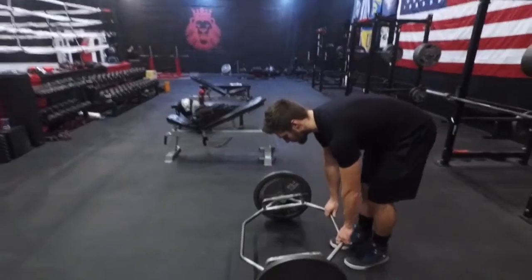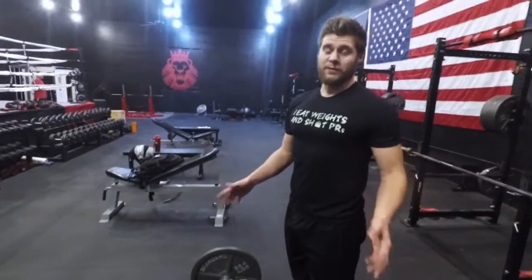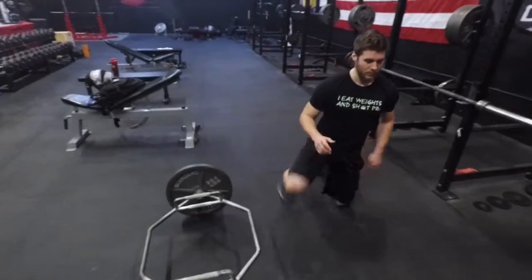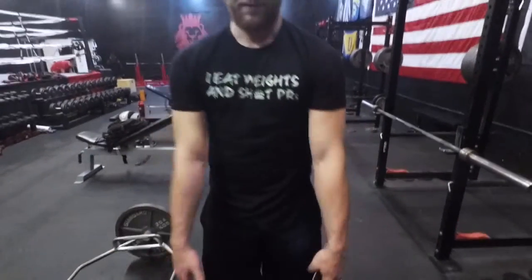We'll set our feet in. Before we do anything to figure out someone's foot position, the easiest way I've found is to have someone kneel, tell them to jump, they come up, and wherever their feet land you mark it — that's their standard conventional position. That's an easy way to tell what their general center of balance is.